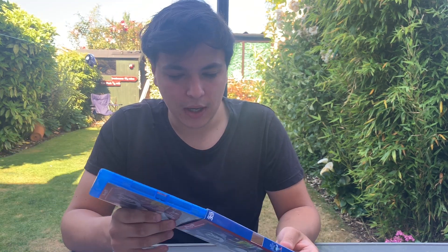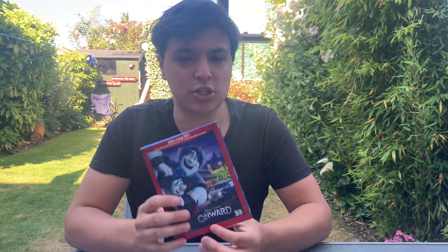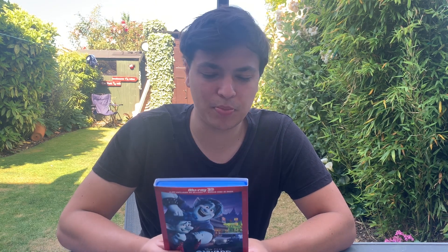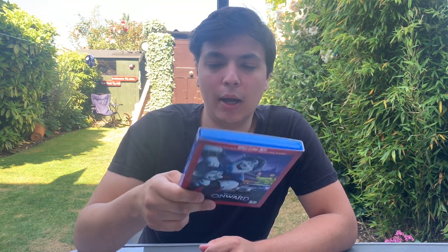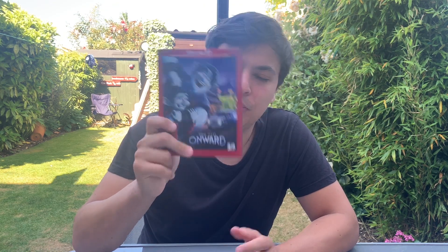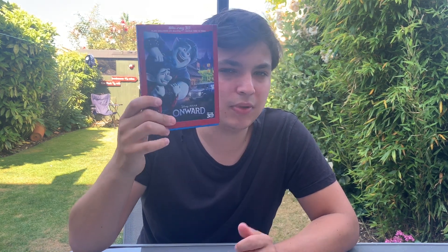So yeah, Onward — Pixar's latest film. Kids will love it, it's a great kids film. For Pixar standards though, this is on the lower end — it's like Good Dinosaur kind of level, where it's like yeah, it's good, but I wouldn't go out of my way to put it on again. I'm joking — I probably will watch it again at some point. I've seen Good Dinosaur like three times so I'm sure I'll put Onward on eventually again.